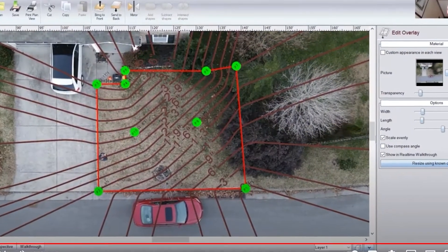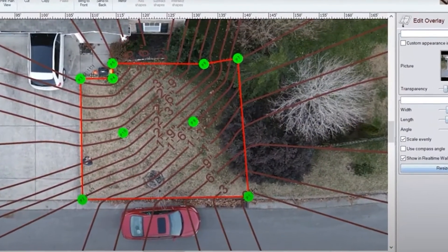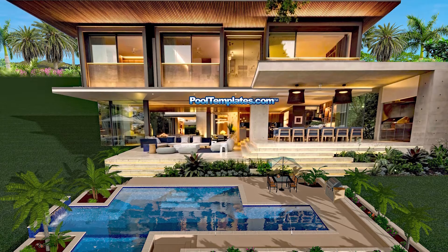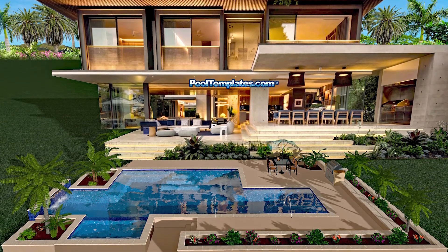CAD design is the future of pool design. If you present your customer a legal pad with a drawing sketched out on it, and your competition has a beautiful CAD design with all the right colors where you can see the water and see people — it's a no-brainer on who's going to get that job. CAD design is the future of pools. It just is.